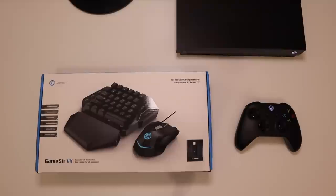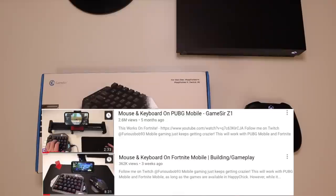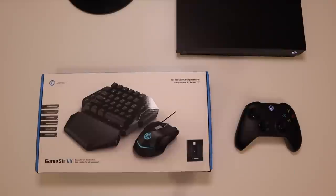If you've watched my previous videos, I've shown you videos on how you can use a mouse and keyboard on Fortnite, PUBG, on mobile devices, and stuff like that. This one is a little bit different though. This one works on your Xbox, your PlayStation 4, your PS3, your Nintendo Switch, and also your PC.